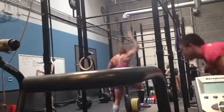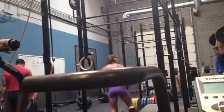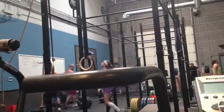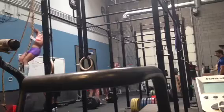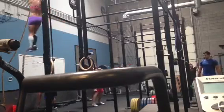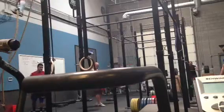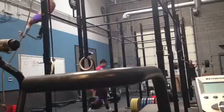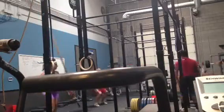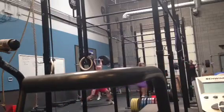Stapula tight and you catch it now. Tight. There you go. Nice work. Do you know what you mean by that? Yeah. Tight here. Tight. Don't let it. Don't let it. Good.